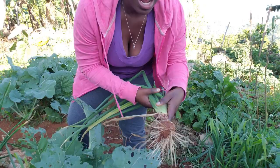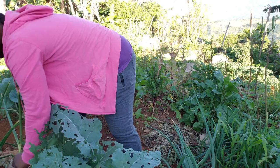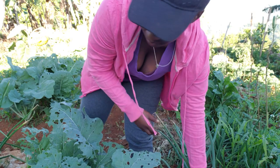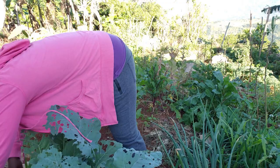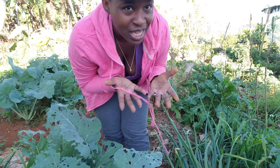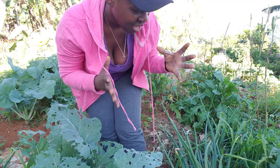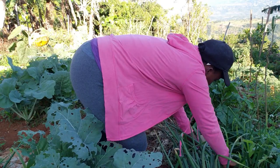Can you believe it — this is onion! That's one onion and I got a nice one right here. Quite a few, so I'm just going to pull them up and show you. Moving down the line, I'm just going to be picking stuff and bringing it to show you as I move on. I think I have some onions over here too.